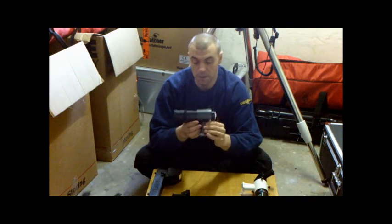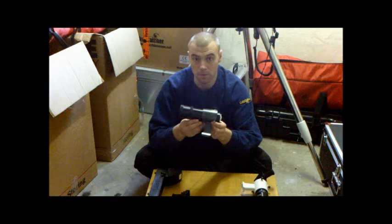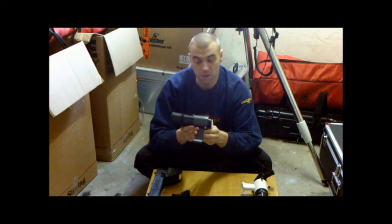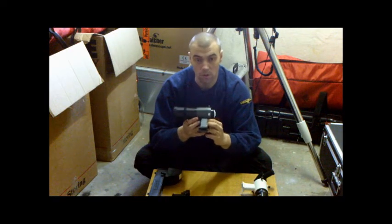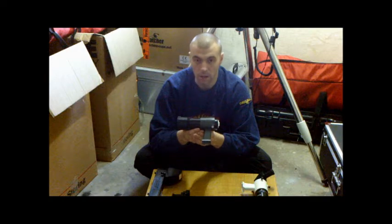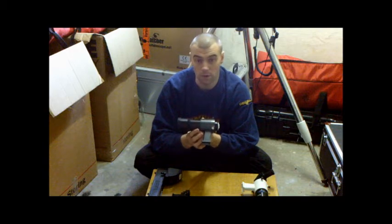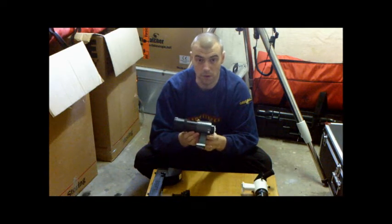You can get them in different sizes. This is a 9x50mm finder — 9x magnification with a 50mm objective lens. You can get smaller ones, like 6x30mm, and even smaller than that. As an experienced astronomer, I've found that the 9x50 finder scope is the one you should go for, because they have enough light gathering so you can see faint objects when you're trying to find things in the night sky. The 9x50mm is arguably the best finder scope to use.